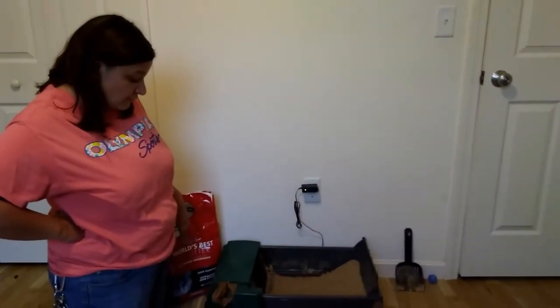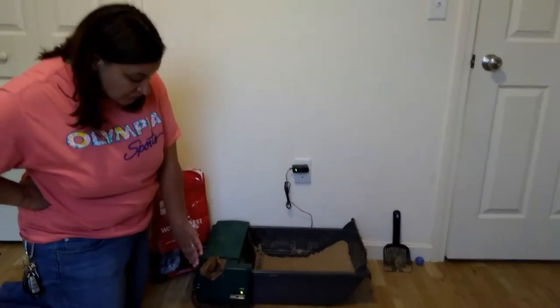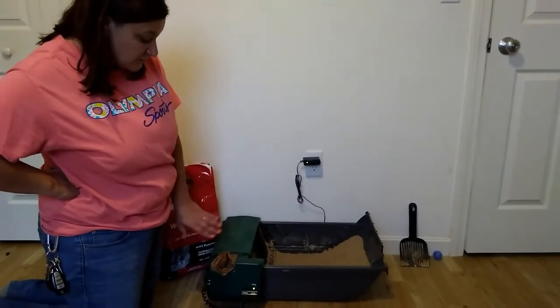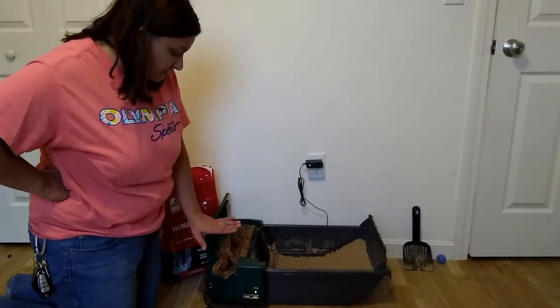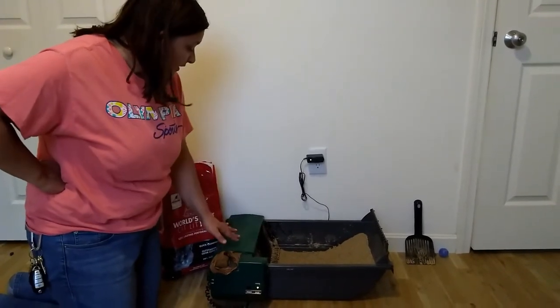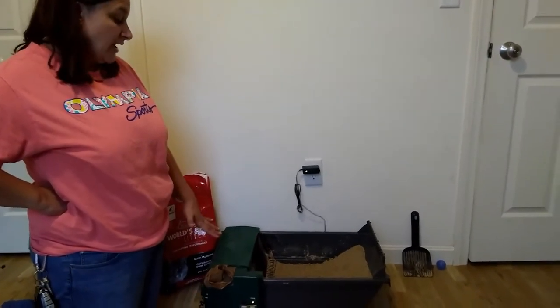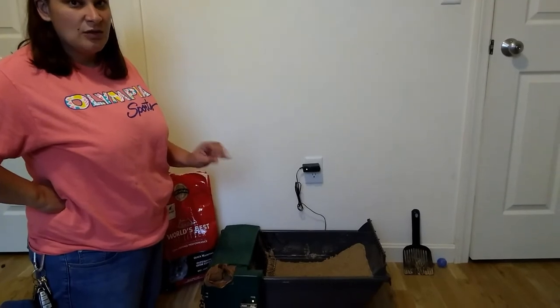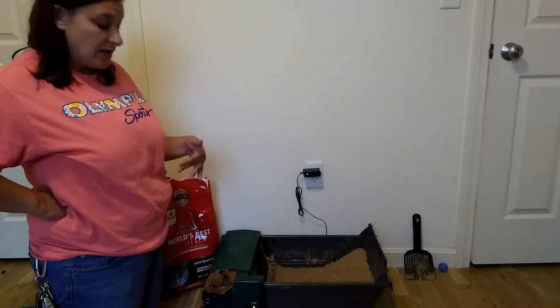Coming to you with a one-year review of the Pet Zone Smart Scoop automatic litter box, which you can use regular everyday shopping bags with for the receptacle cleanup. I have absolutely loved this cat box for a two-cat household. It is always clean when my cats go to do their business, which makes them happy and makes me happy.